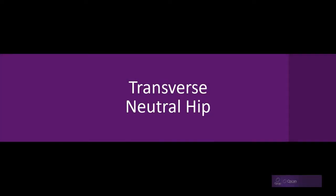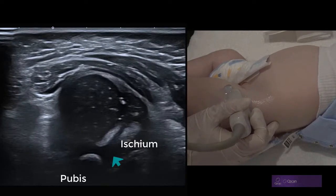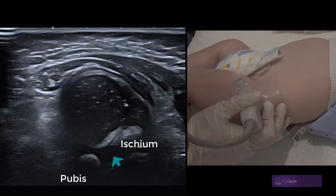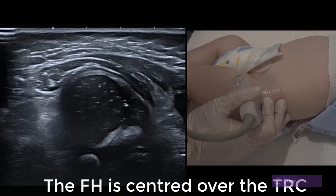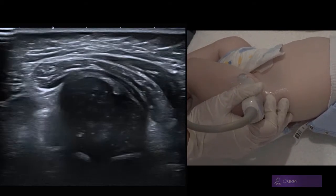We can assess DDH in a transverse plane as well as coronal. The first image is usually a neutral image with the hip out straight, looking for the triradiate cartilage — indicated by the green arrow — and ensuring that the femoral head looks centred over that cartilage. You have the ischium to the right and the pubis to the left, which is anterior.